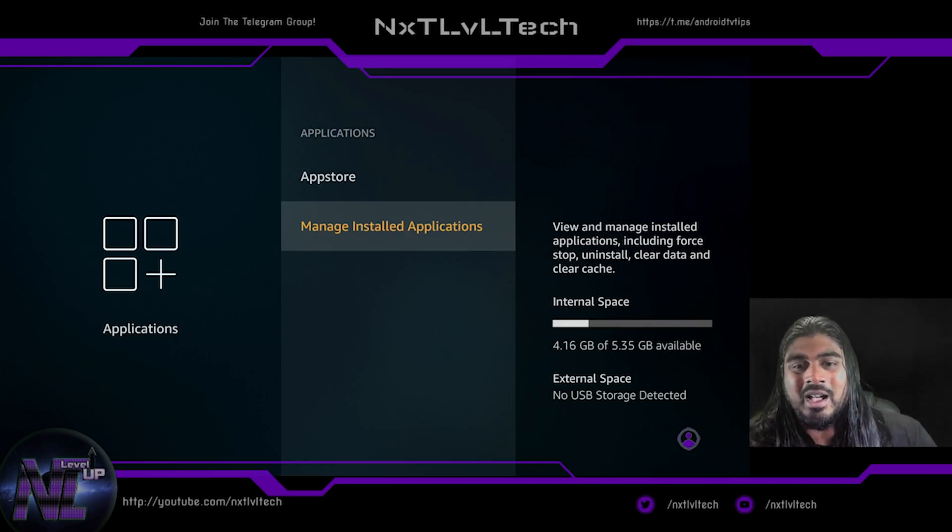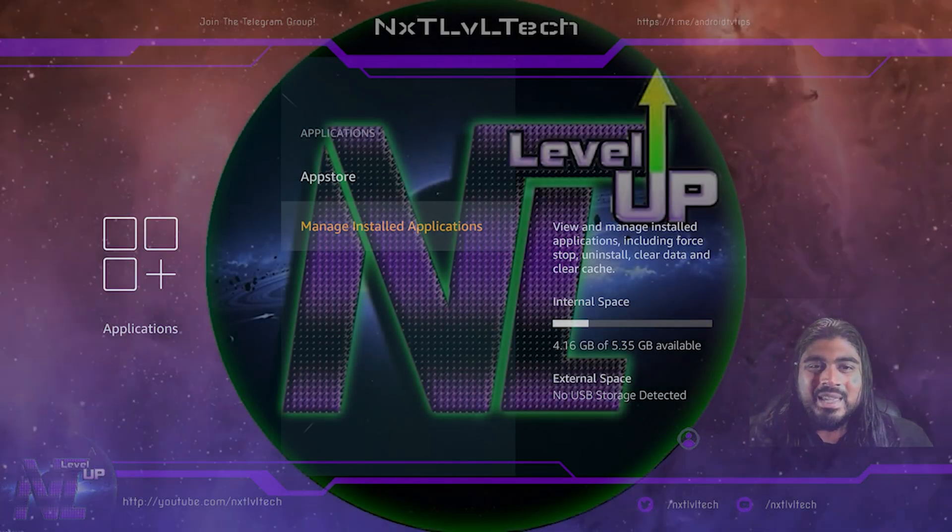That was a quick first initial impressions of the software and how sideloading works on this device. I hope that really helped you guys. If you enjoyed any of my videos or they helped you, all I ask is that you share it with one family member or a friend, and make sure to come join the community over on Telegram. This has been Mark from Next Level Tech — see you guys on the next one, peace.